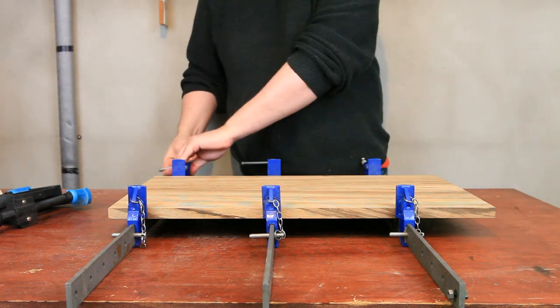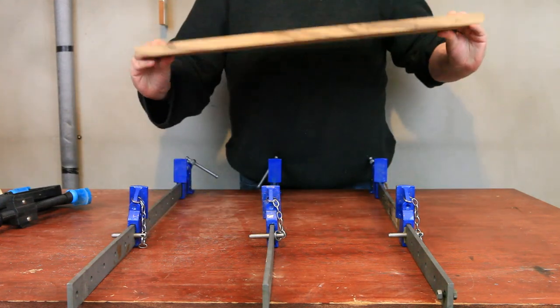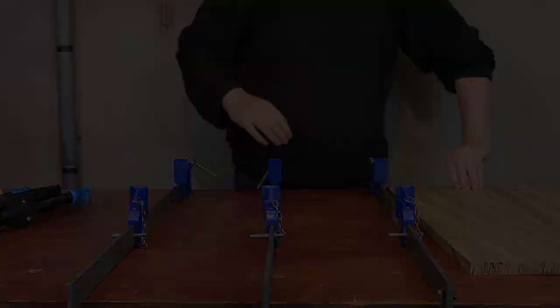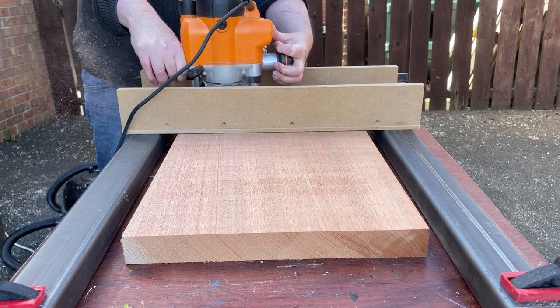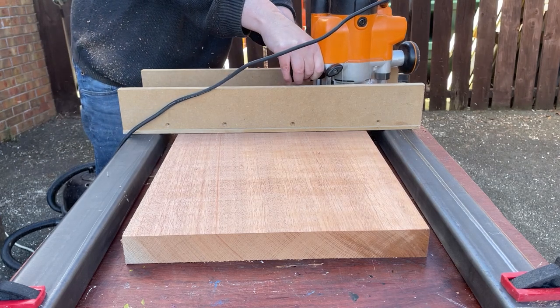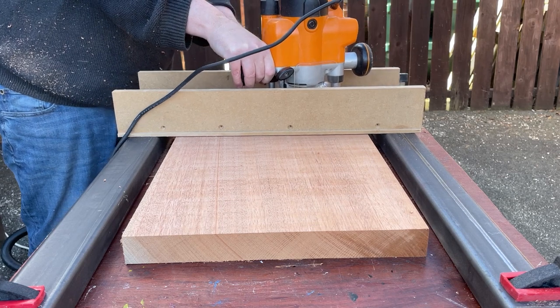Off come the clamps. There's a top. Here I'm just milling down the mahogany body blank because it's too thick for the top.